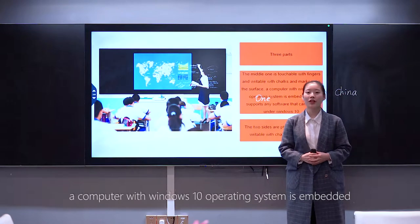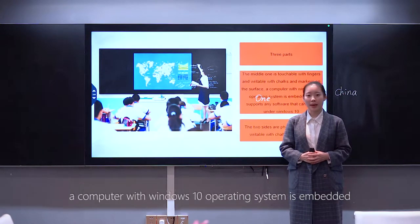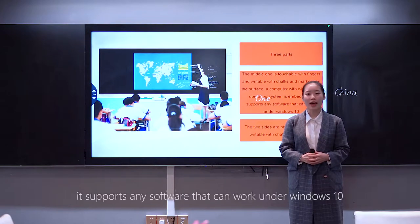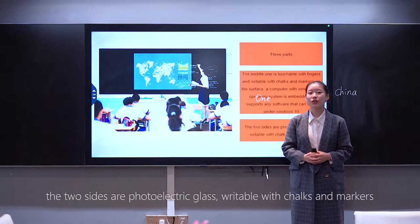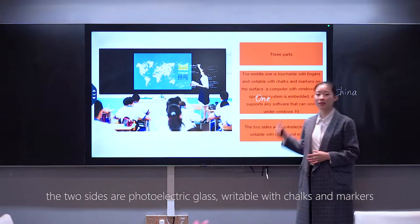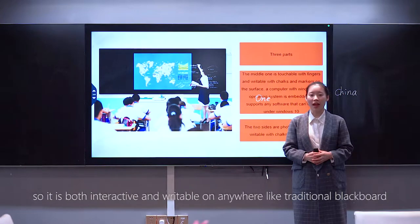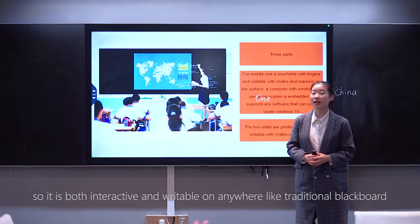A computer with Windows 10 operating system is embedded. It supports any software that can work on Windows. The two sides are photo-electrical glass, writable with chalk and markers. So it is both interactive and writable anywhere, like a traditional blackboard.